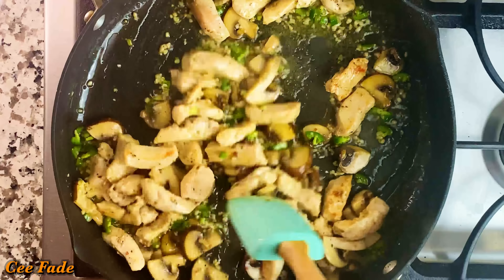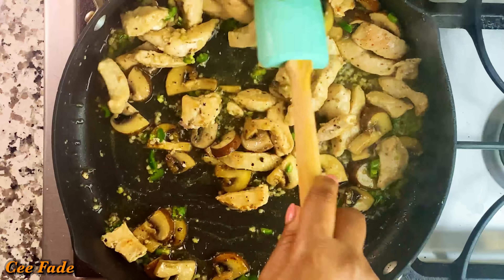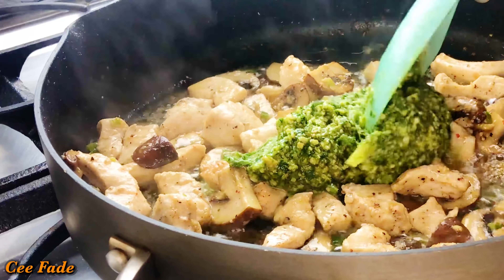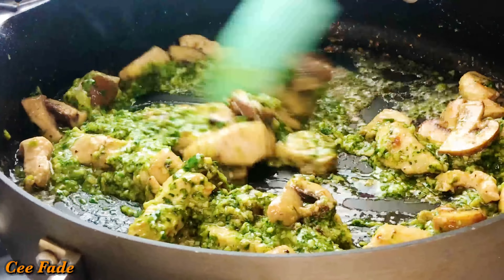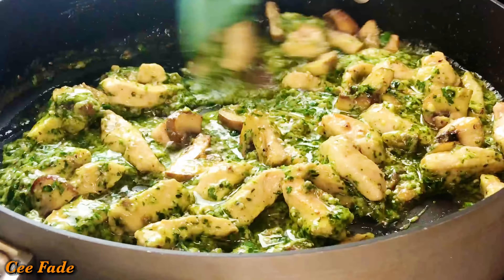Once that is done, I'm going to add my pesto. As soon as that pesto hit the pan, the aroma that hit my kitchen was out of this world. Homemade pesto is everything — it's so fresh and amazing, it makes everything taste good. It's definitely way better than store-bought, but if that's all you can get, store-bought works too.